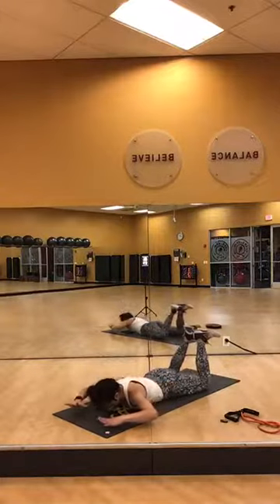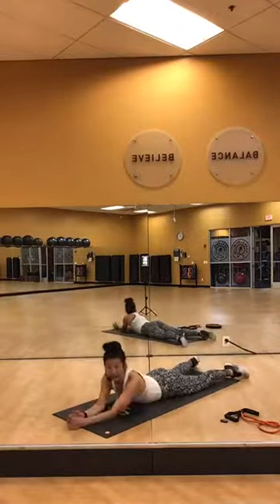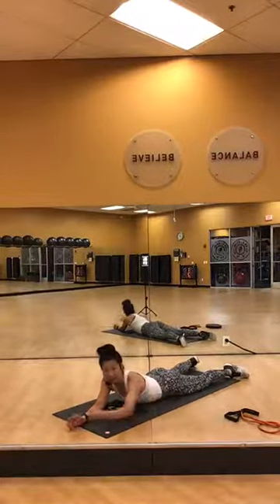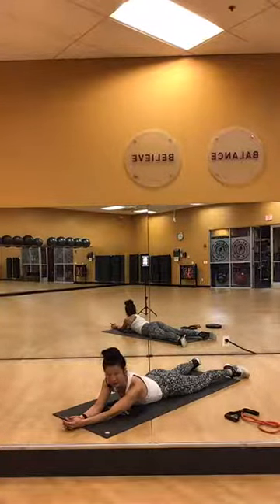Eyes forward — relax. So that is the CX portion of class. We're going to go into body flow. We begin with our body flow warm up, yoga style.